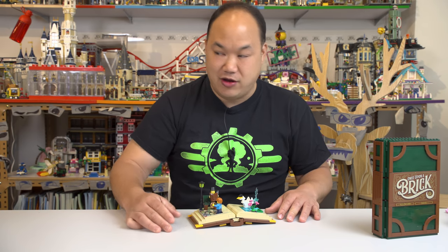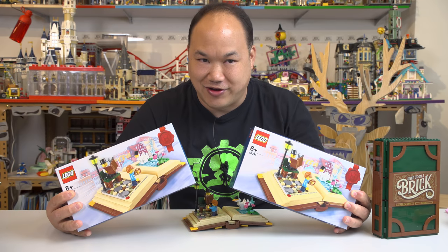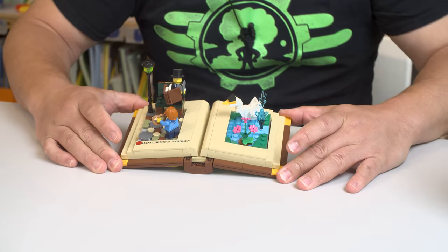You want to buy it from me? Yeah, I can probably get my hands on it. In fact, I have two of them. What do you guys want me to do with these? Should I do a giveaway? Christmas time is coming. Anyway, let's get back into this.